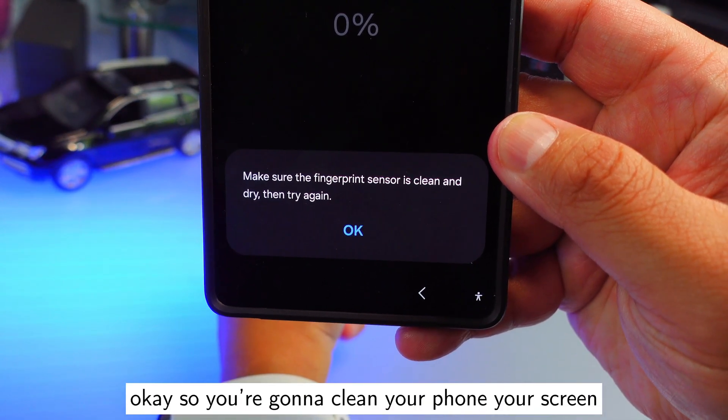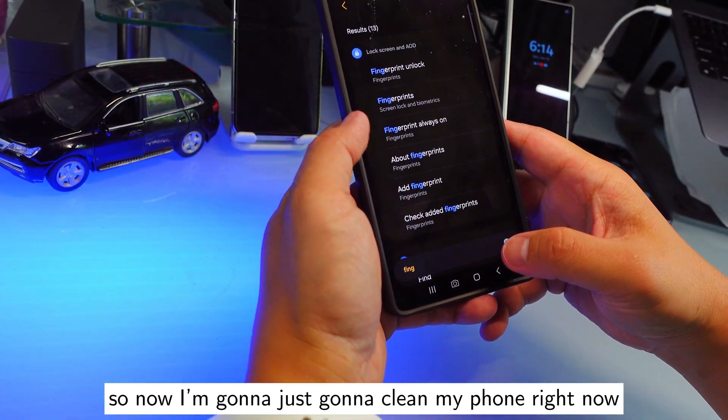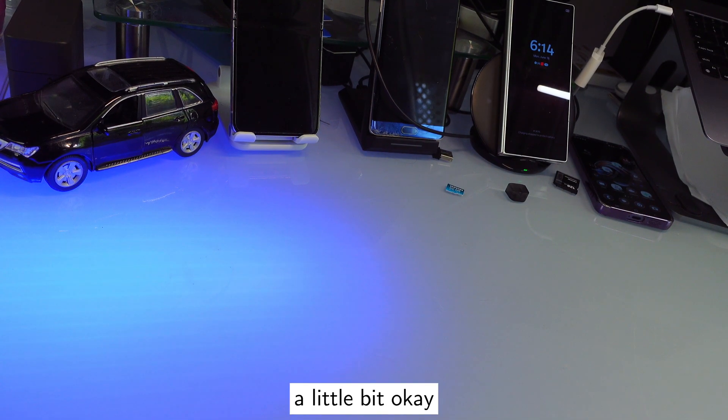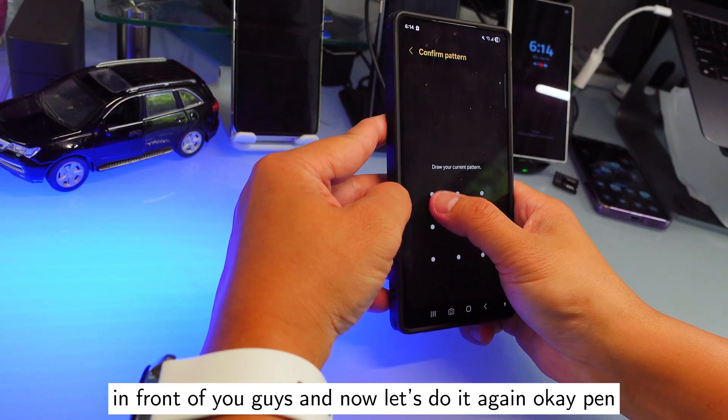Sometimes a message may pop up asking you to clean your screen, so I'm going to clean my phone screen right now in front of you. Then let's try that again — tap the pen and hit Register.